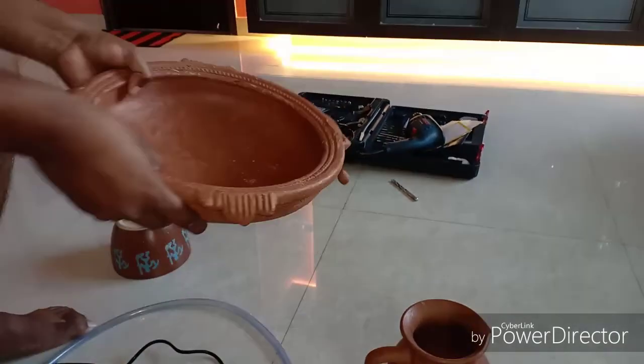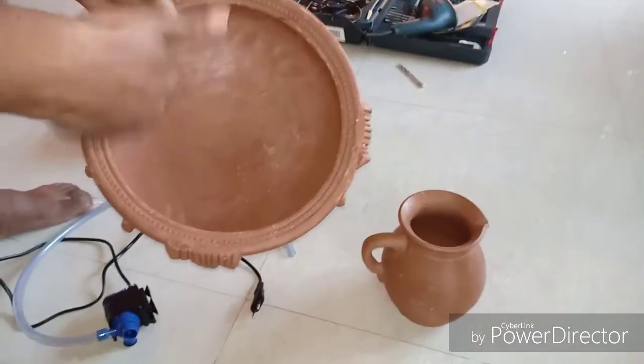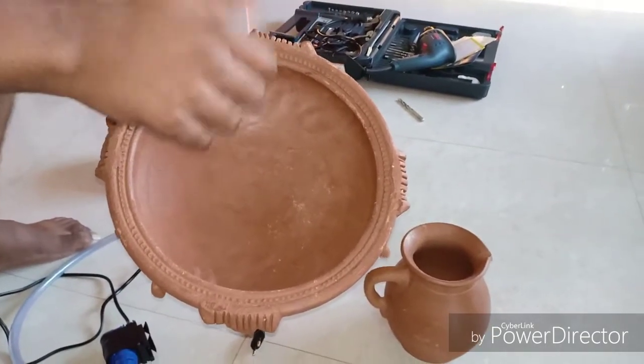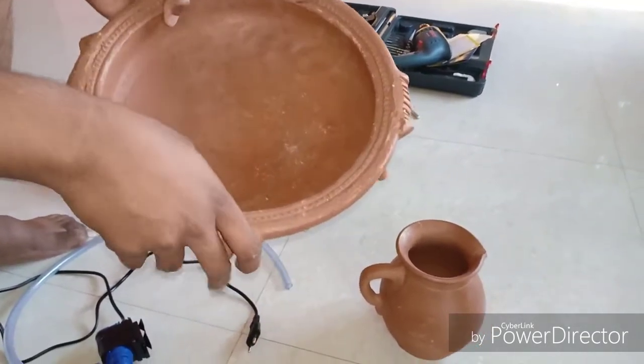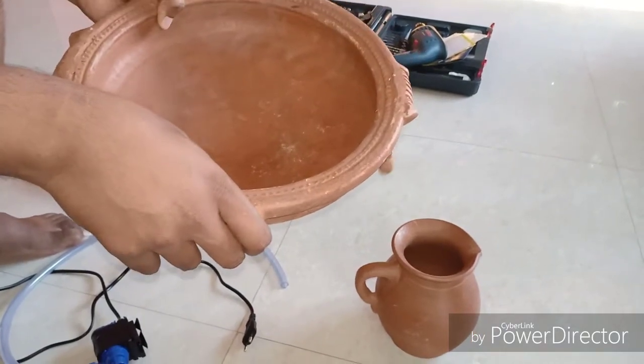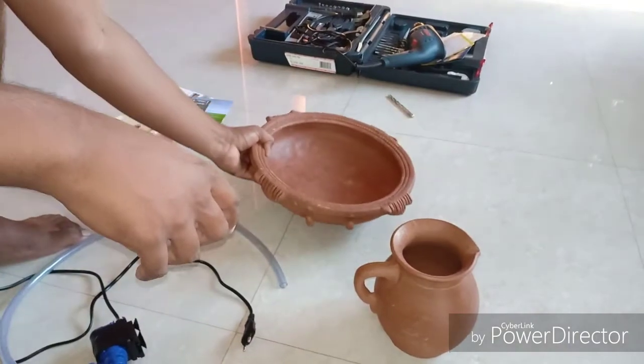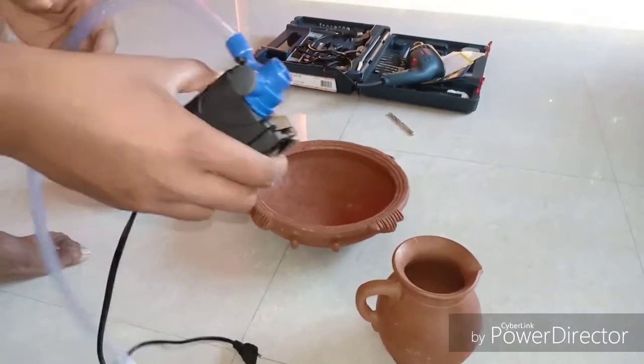Up next we have this container jar which will contain the water. You can also apply a sealant glaze onto the surface to prevent seepage of water, though that is not mandatory.